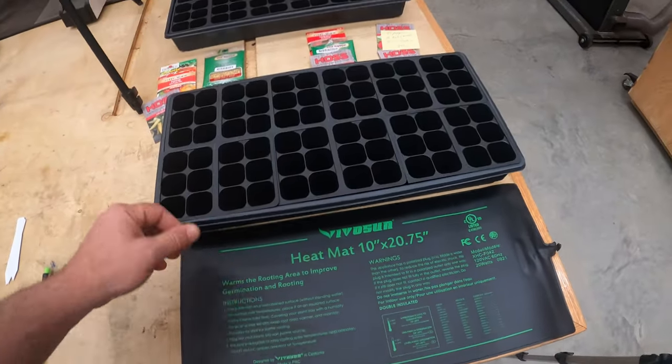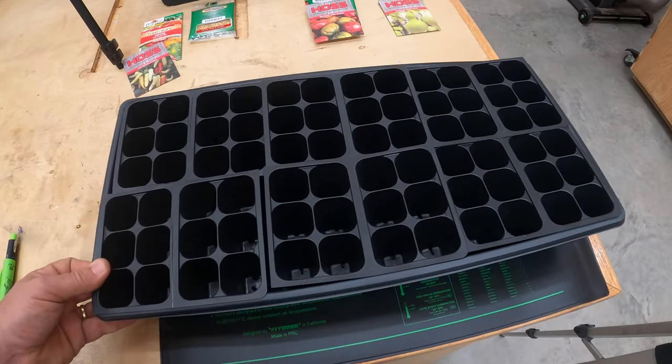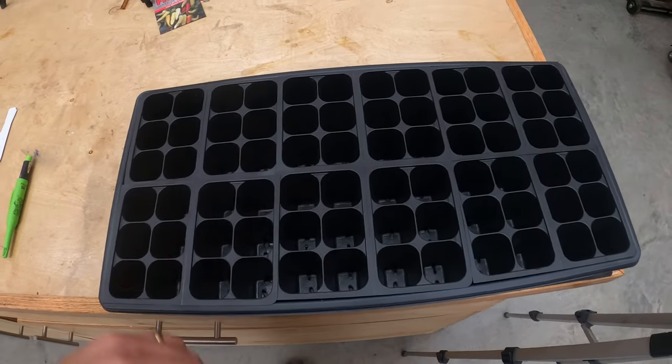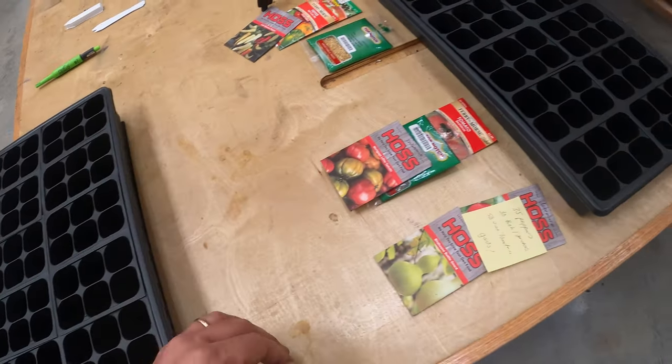I'm going to be growing these in my shop out here, and it's usually around 50 degrees in the wintertime. So I'm going to put heat mats underneath the trays to keep the temperature 70, 75 degrees. I hear the peppers like it a little hotter.